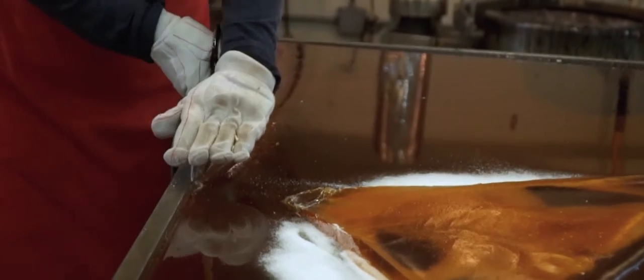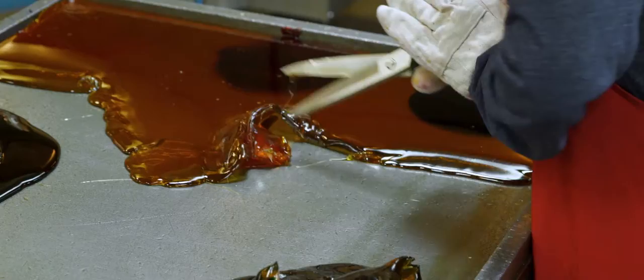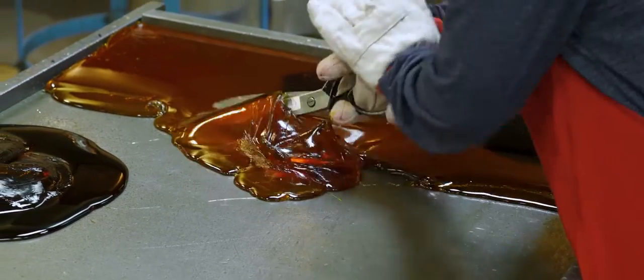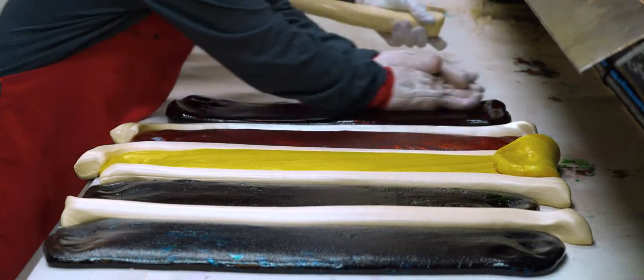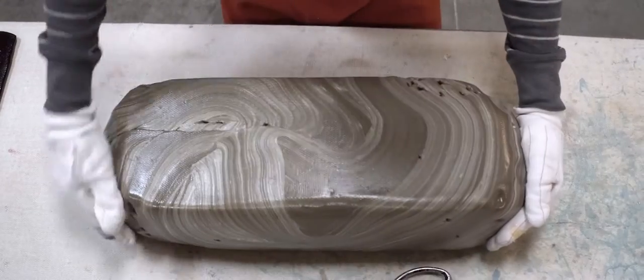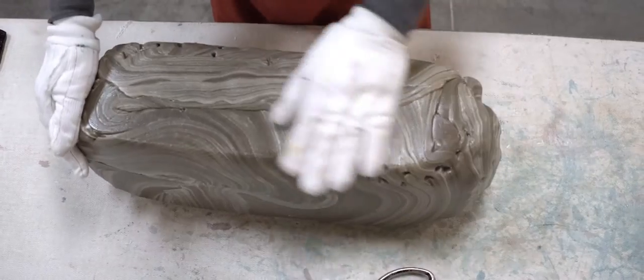From there, we cut the candy on the table into the different pieces we need for what is called a jacket and a center. The jacket is the outer covering that you see with the different stripes and color patterns. The inner piece is called the center — that's what holds the flavor.